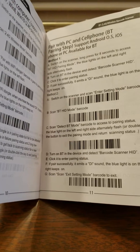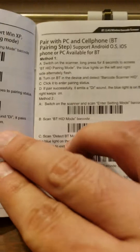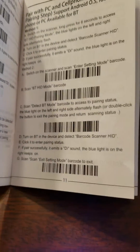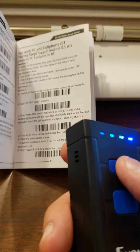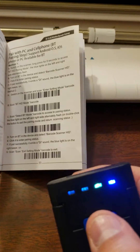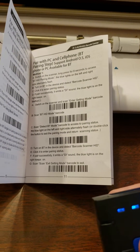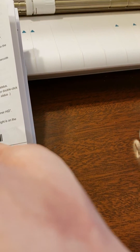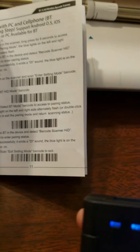First, you need to pair your scanner with your Bluetooth. Go to the pair with PC and cell phone page. Hold your power button for eight seconds until the blue light starts blinking. Once the eight seconds are up, scan the BT HD mode barcode.